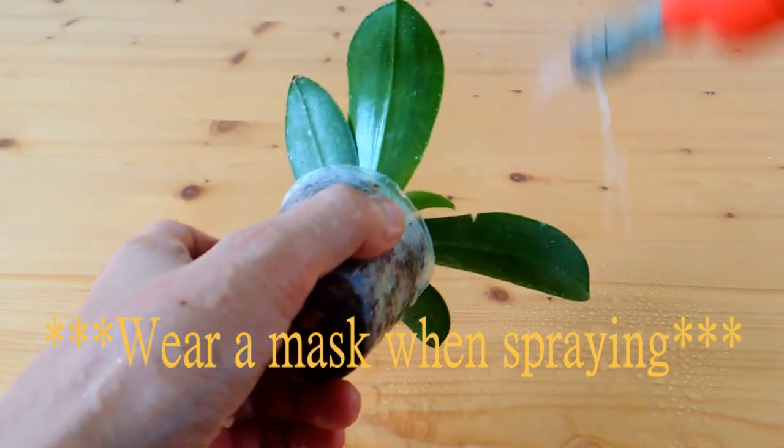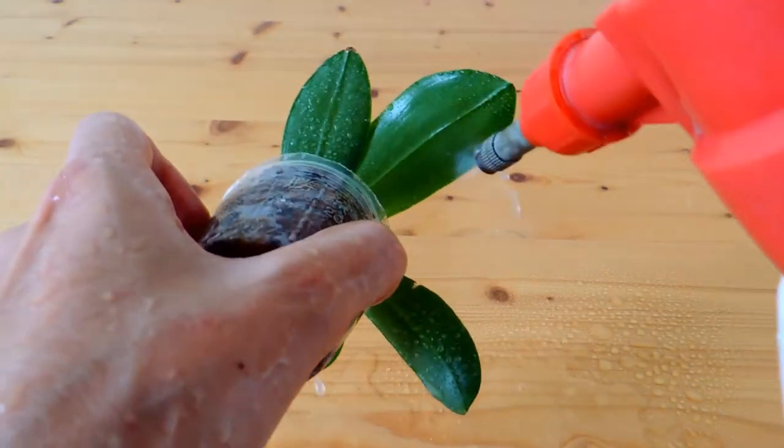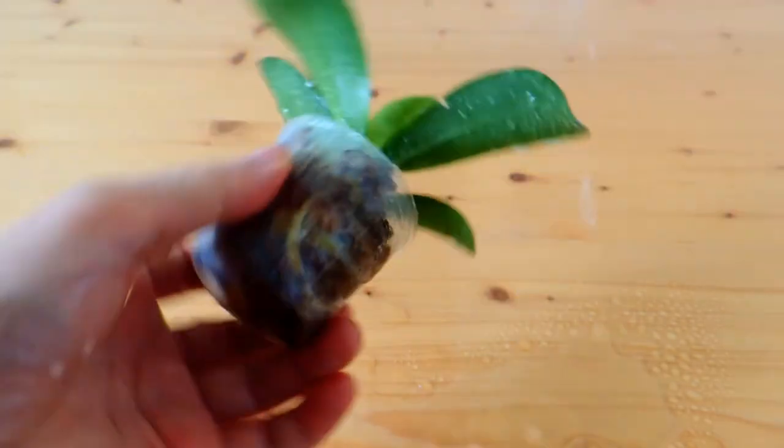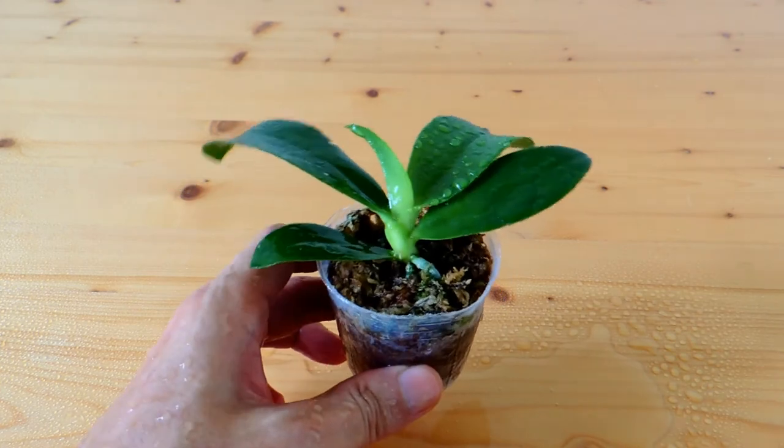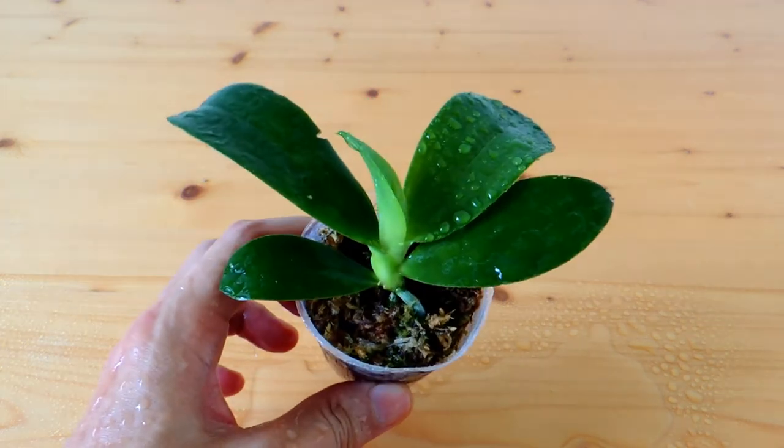Spray a layer on the leaves, on the back as well, and some on the media. Place it back with good ventilation and let the water dry. It's better to pick a drier day to do the spray.